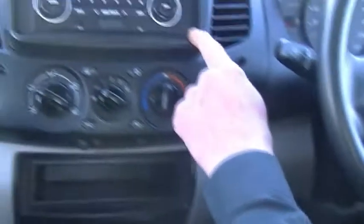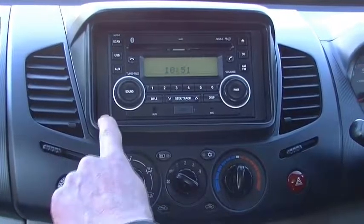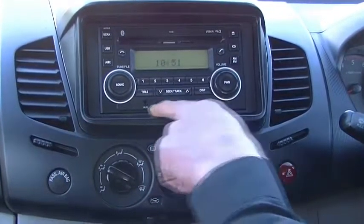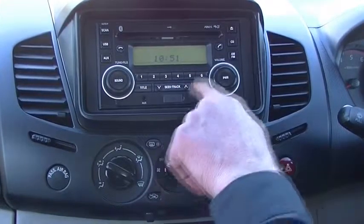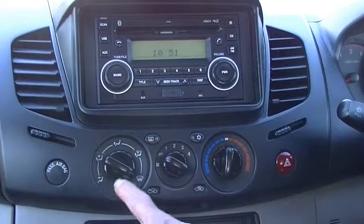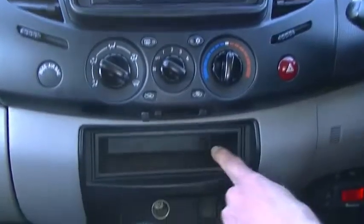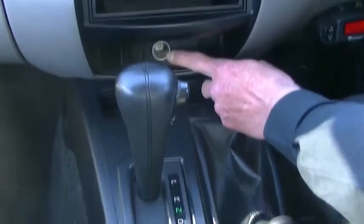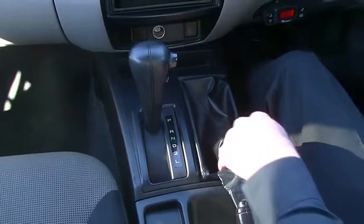Moving into the centre section, we've got our double DIN head unit with AM/FM radio, CD player, MP3 compatible, and auxiliary and USB inputs at the bottom. It incorporates Bluetooth in the head unit. Below that we've got our heating and cooling controls and a little storage compartment. There's a 12-volt outlet at the bottom, and then of course our T-bar auto with our 4x4 lever next to us. Cup holders are directly behind the T-bar, handbrake to the right-hand side, and a good storage compartment with an additional 12-volt outlet.